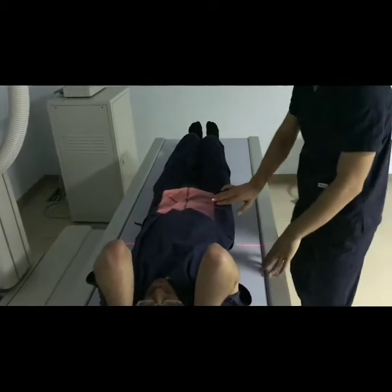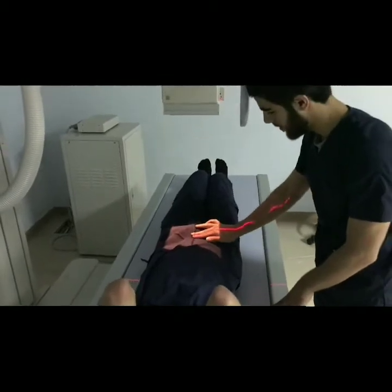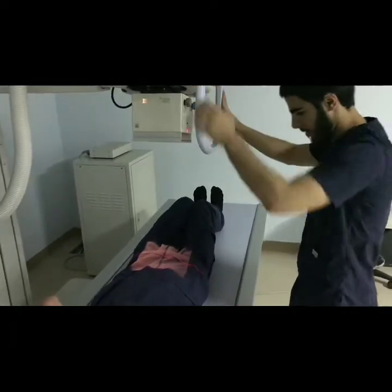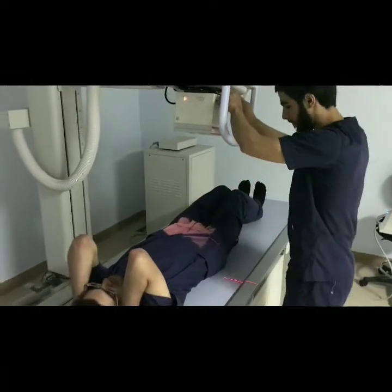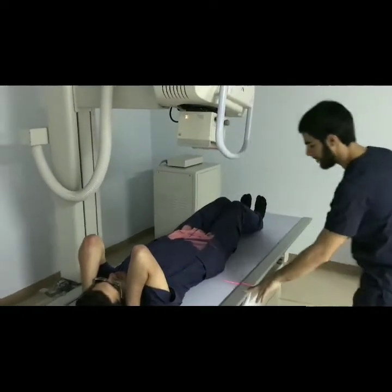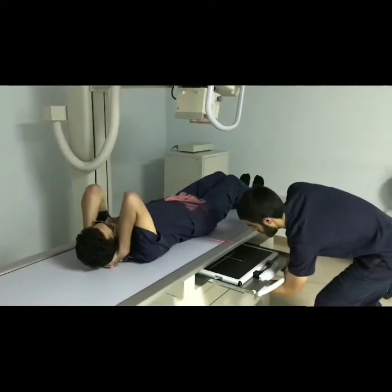Palpate nearby landmarks for accuracy and modify the collimation accordingly. This step is critical so you might want to double check it. Make sure the image receptor is in the middle of the central ray.